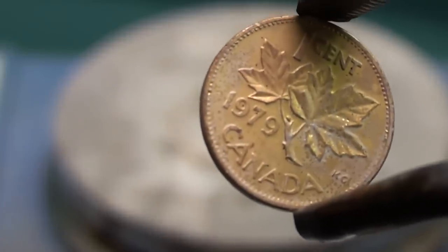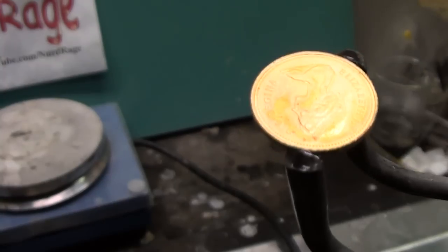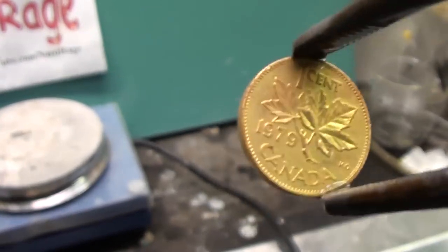At first it's going to look coppery, but that's because it's still hot. After you cool it directly with water it will now appear gold. Don't try to pawn this off as actual gold though — the brass layer will eventually wear off.